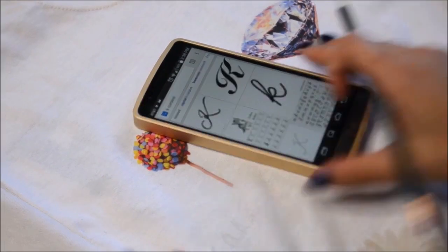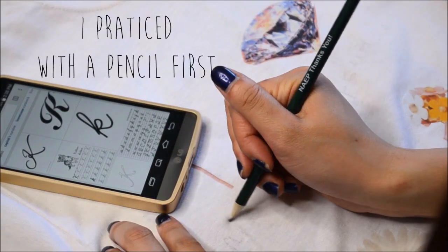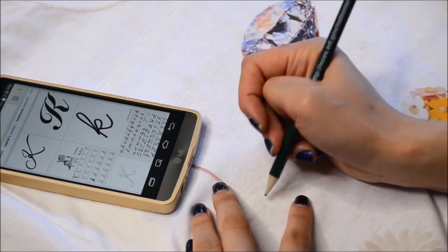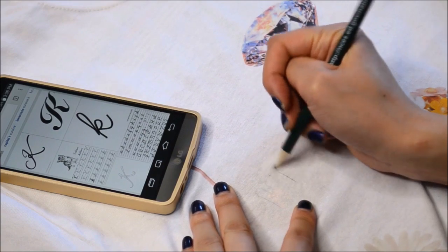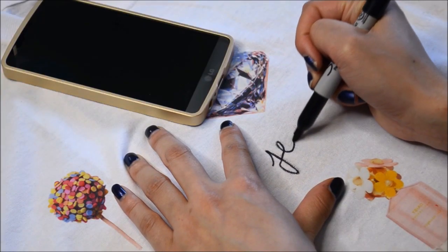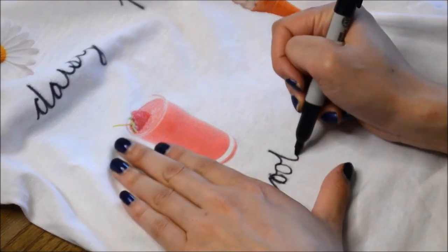Afterwards, you're going to label each image. I chose to just handwrite everything. If you have absolutely terrible handwriting, I highly recommend you not doing this — just print it out instead. After you're done, let it dry for 24 hours before washing it with cold water.